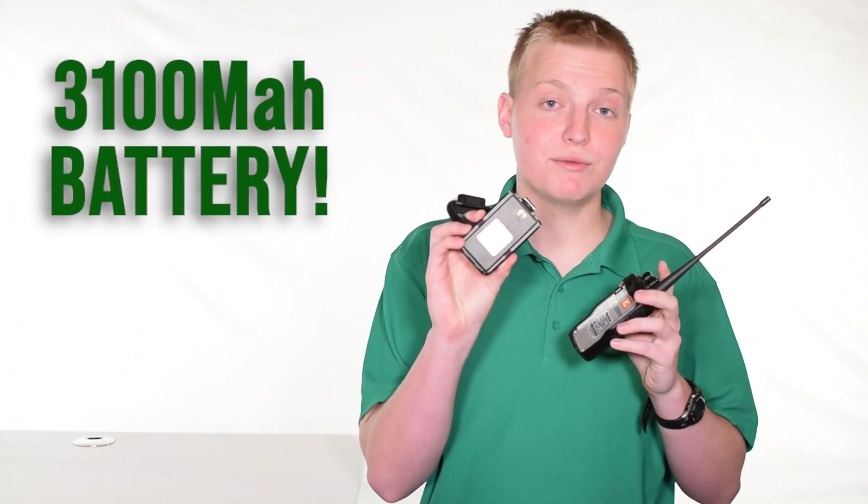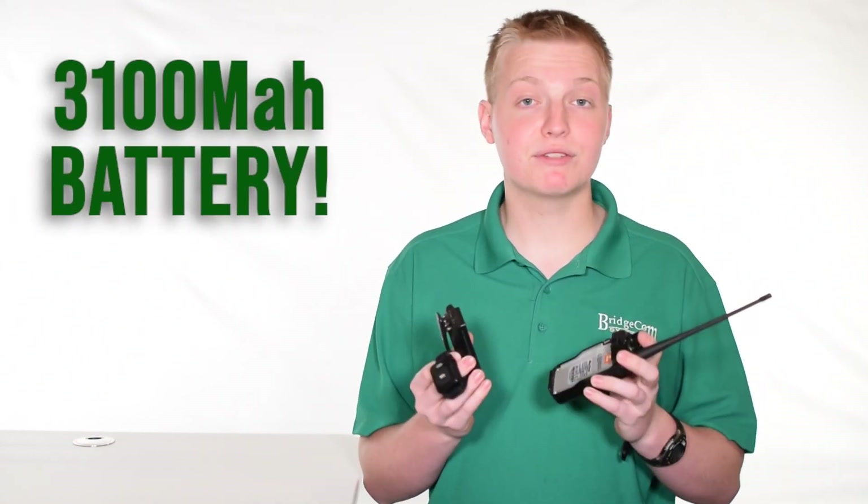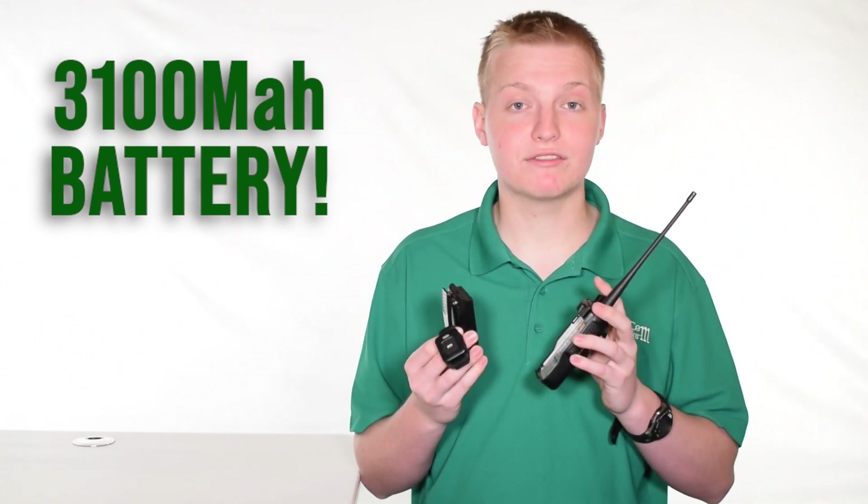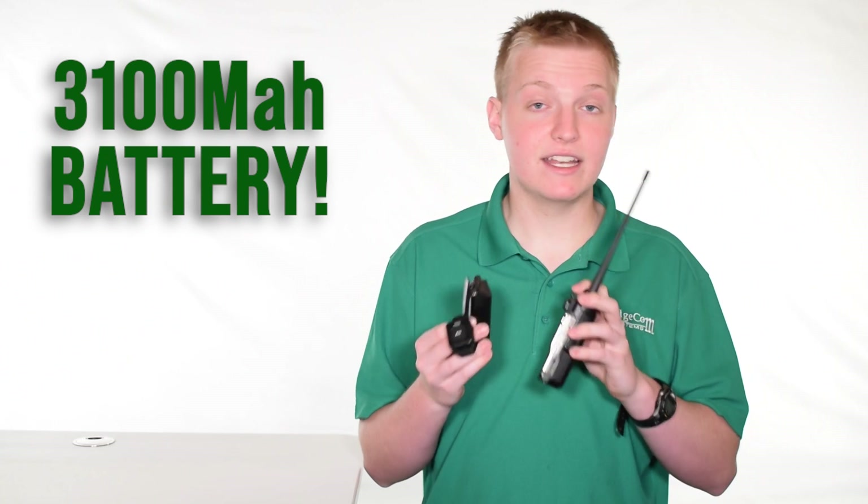The radio also has an extremely good 3100 milliamp battery. Combined with the radio's extreme efficiency, the battery lasts a long time. We've had user reports that the battery lasts days or even weeks on a single charge.